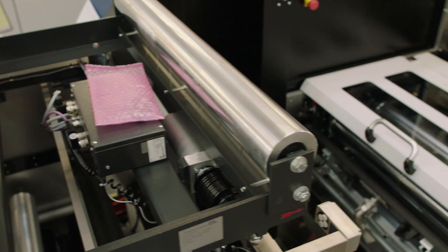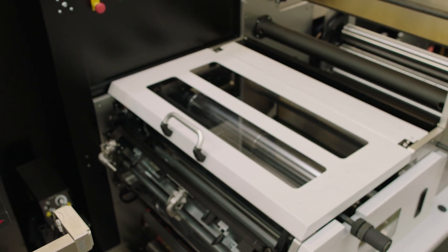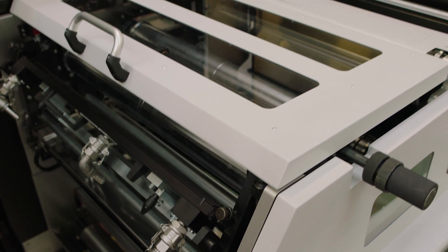The FL7 flexographic print modules are fully servo controlled with direct drive sleeve print cylinders and anilox rolls, with a maximum print format of 914.4mm.